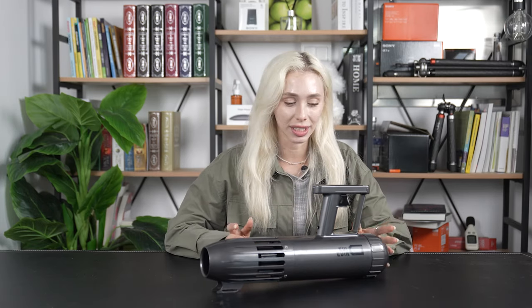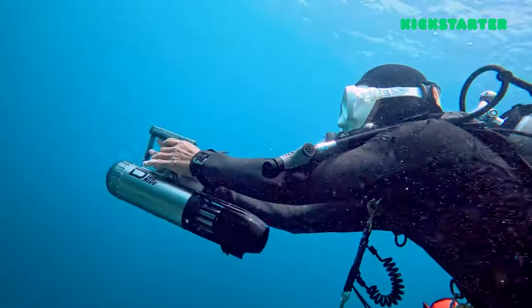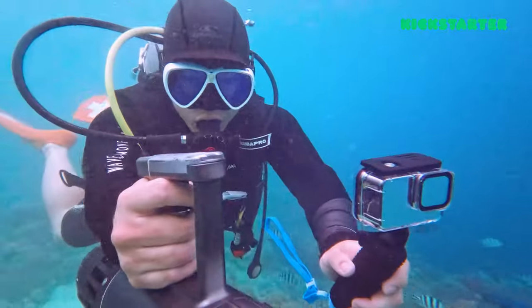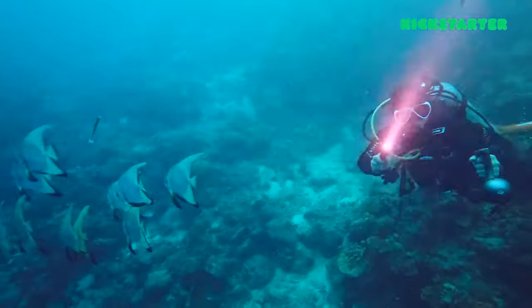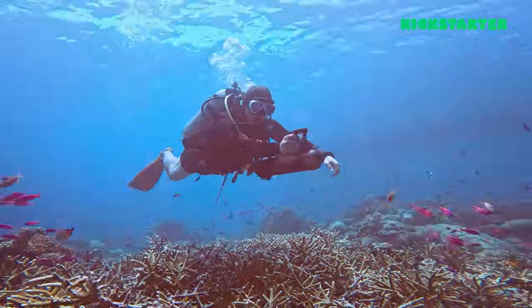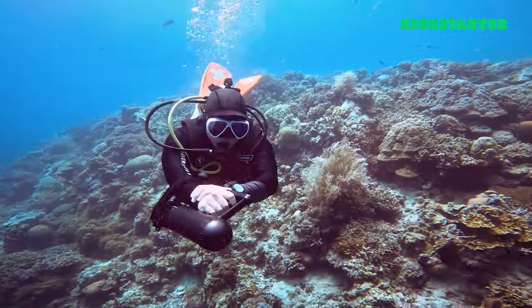Now let's talk about one of my favorite points: the convenience of one-handed operation. With Dive Drive, you'll have a free hand to capture breathtaking moments, communicate with other divers, or handle unexpected situations. Dive Drive's intuitive design lets you steer and adjust speed with precision, all using just one hand.